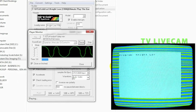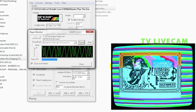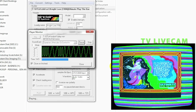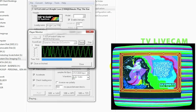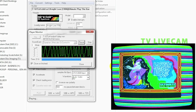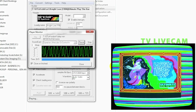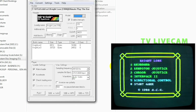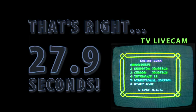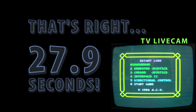Over to the TV live cam — loading up nicely. What it actually does is load a speed loader into the Spectrum and then fast-loads at about 1,200 bps, so things load in a very short time. There it is: Knight Lore loaded up, and that was in real time — 27.9 seconds. How awesome is that.